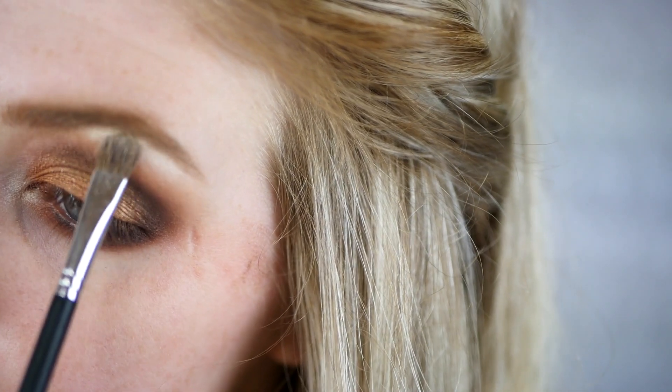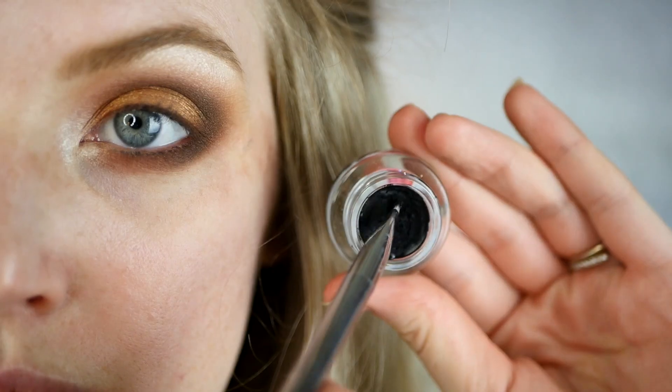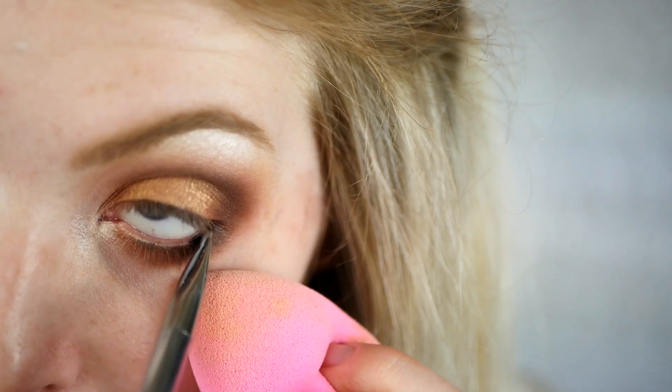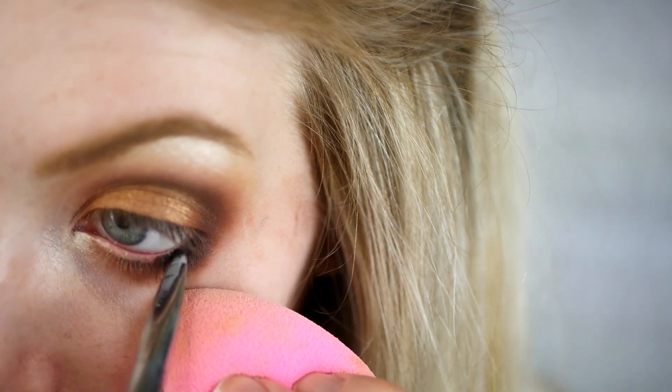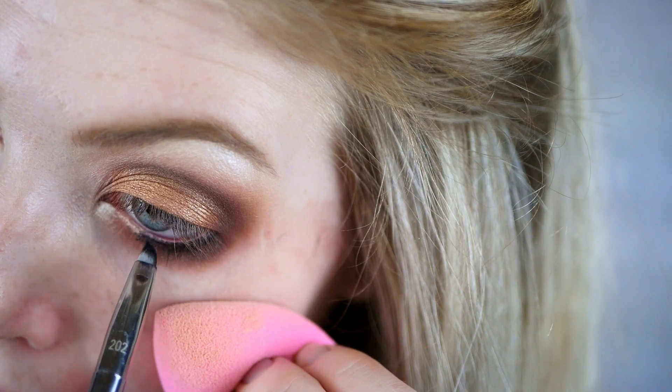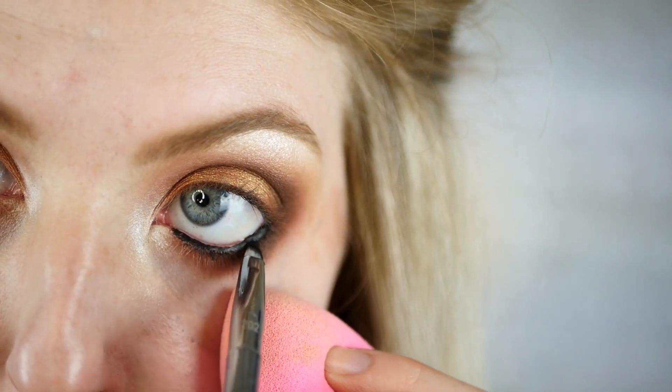I'm taking MAC Nylon right on my brow bone and inner corner just to highlight areas I want really bright. This is a very bright highlight and one of my favorites. Next I'm using Maybelline gel eyeliner going right into the waterline — this is one of the best black eyeliners I've ever used.